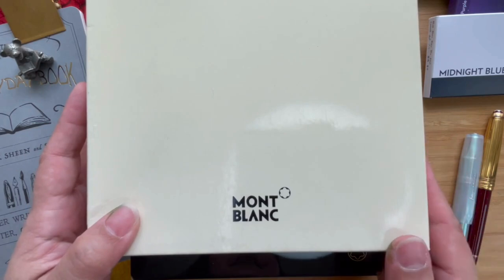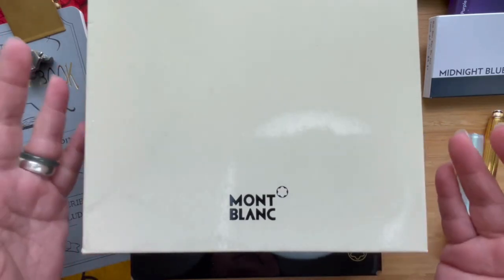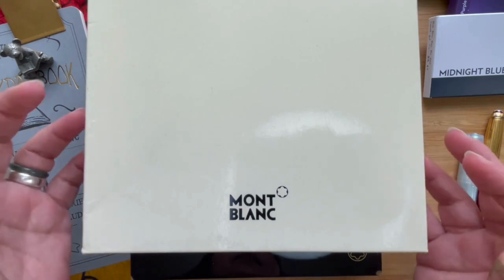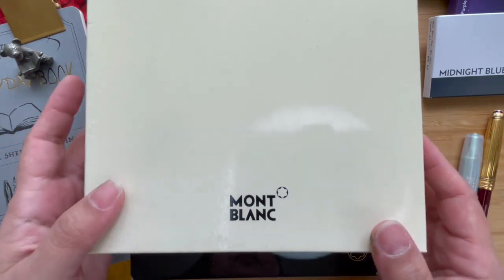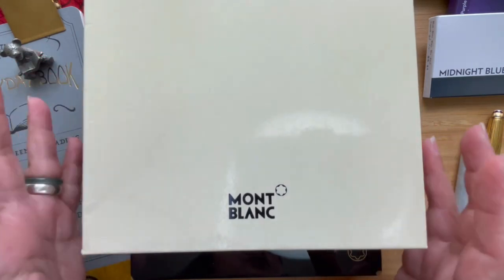Hi, this is Kai from Kikai Craft. I'm recording in the middle of the day and they're having their noon prayers here in Jakarta, so you'll hear a little bit of that in the background — and I think it's just beautiful.